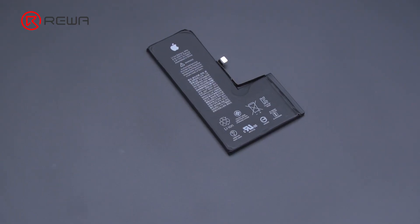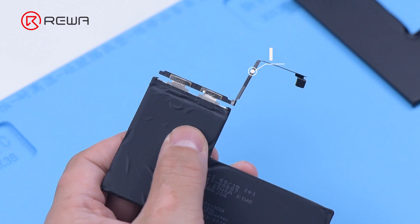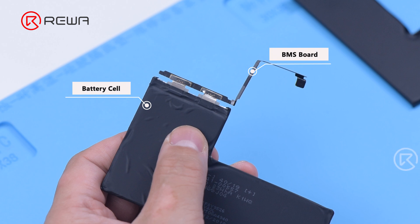First of all, we will introduce the structure of the battery. The battery can be roughly divided into two parts: BMS board and battery cell. The battery management system board mainly serves as a protection board, but also saves battery data. The battery cell is where the power is stored.